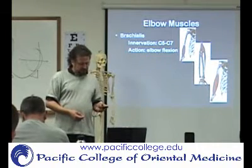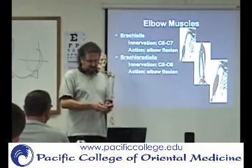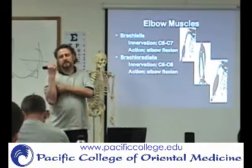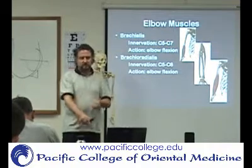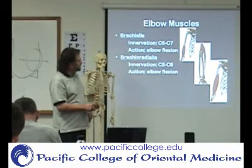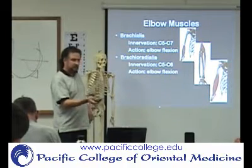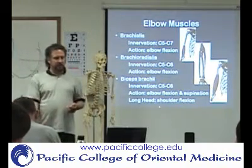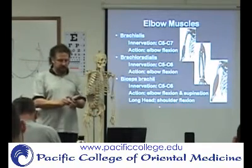The elbow muscles include the brachialis, which crosses the elbow and flexes it. You also have the brachioradialis. And then there's the biceps, which performs elbow flexion and also supination — remember, it has the portion that attaches to the radial tuberosity.